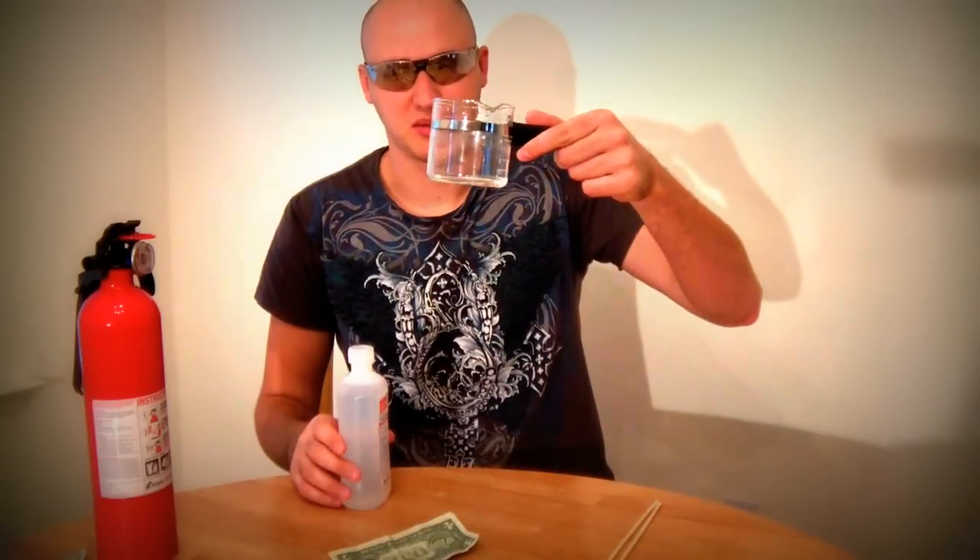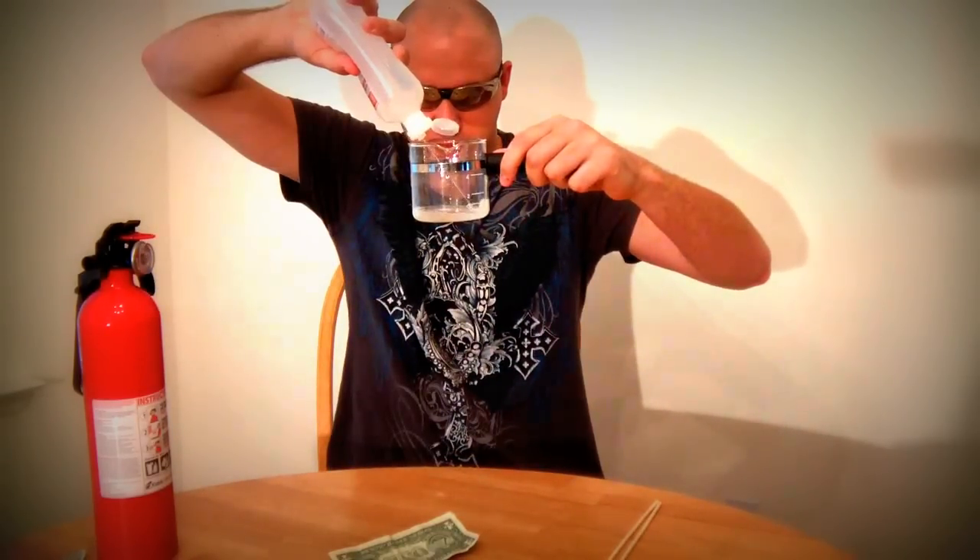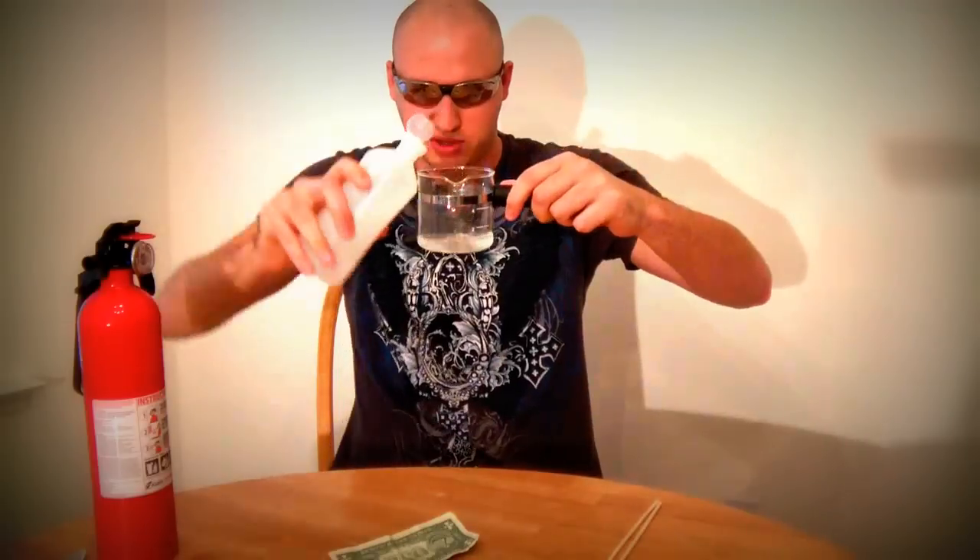Safety first, put your safety glasses and you always wanna have a fire extinguisher in your house. So pretty much you need 30ml of water, I already put it here, and 70ml of alcohol. Mix it up like that. I think that will do.